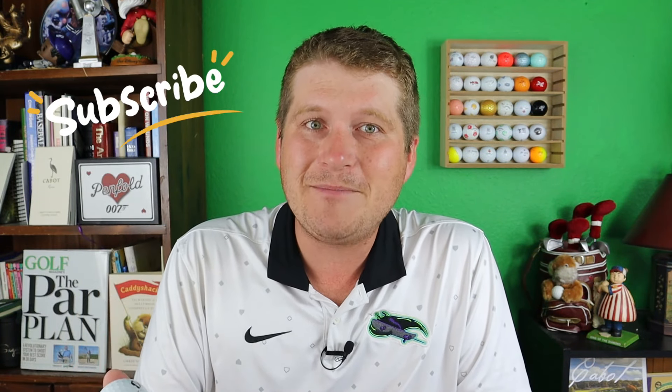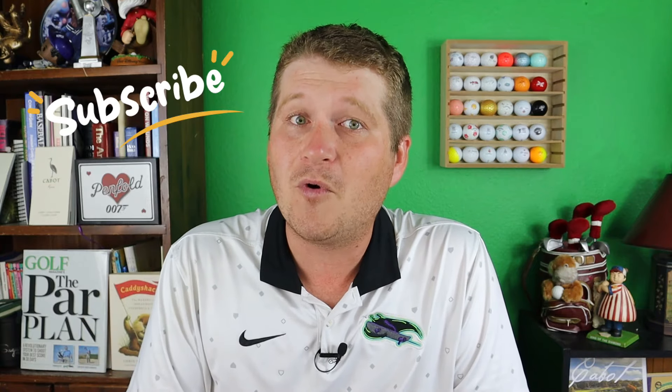Bridgestone has outdone themselves with the feel, sound, and forgiveness of these golf balls. I always hold tour balls to a really high standard because they cost so much, so I am a little nitpicky. When you're charging me $50 a dozen, that's what I'm looking for — the devil's in the details. So let's get into the numbers. Remember, this is the distance model, so it's not supposed to have as much spin.